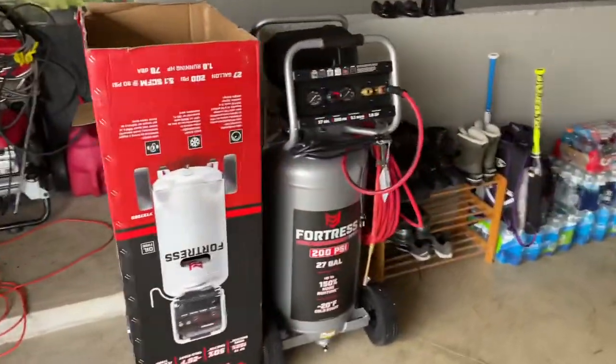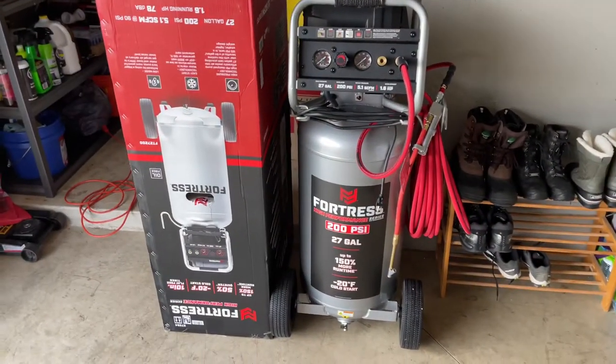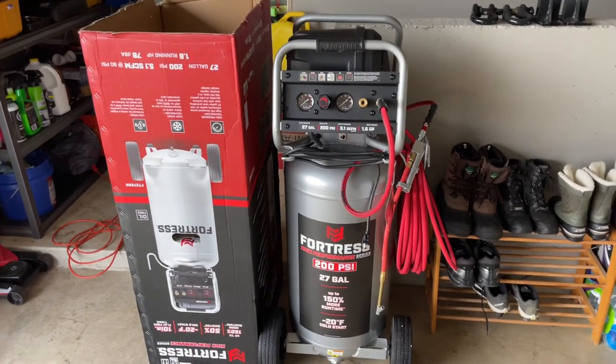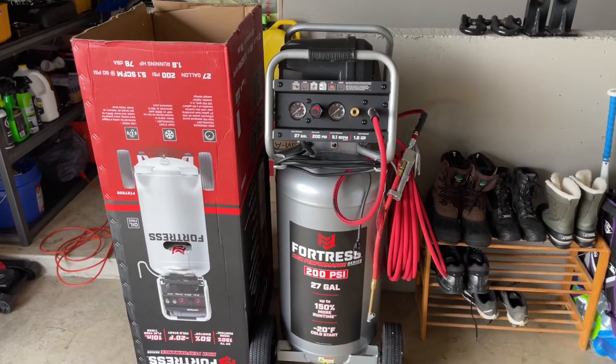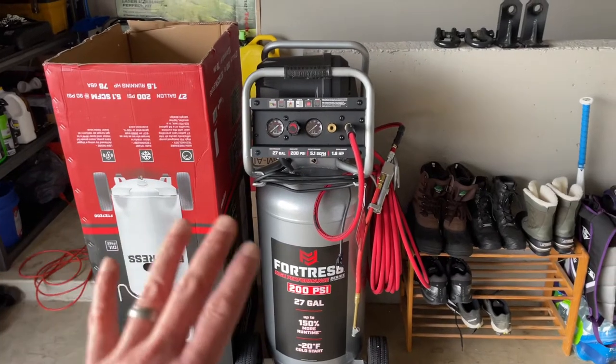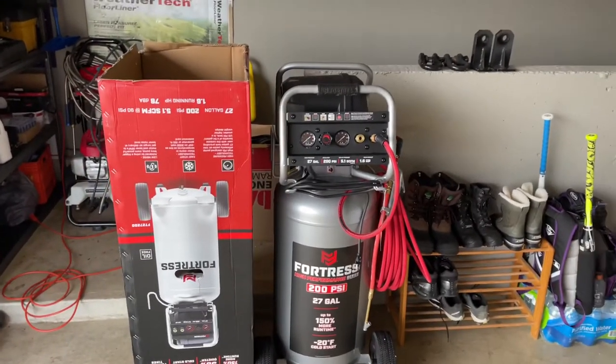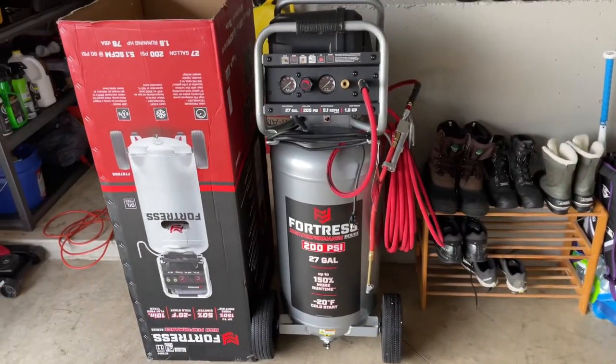I just went ahead and inflated my wife's truck tires — got 60 psi all the way around. It worked really well. So far I'm really happy with it. It's very quiet, it shut off when it was supposed to. Eventually I want to add more power tools like an impact wrench, do some powder coating, and get into nail guns for some summer projects. We'll see how it holds up over time.